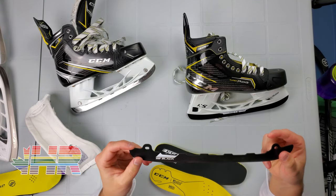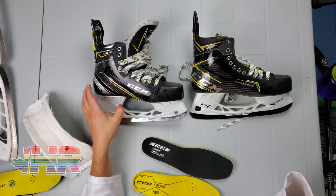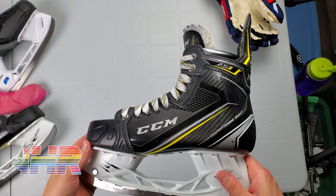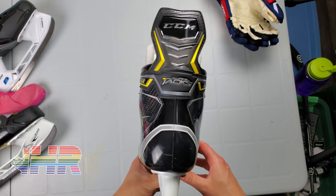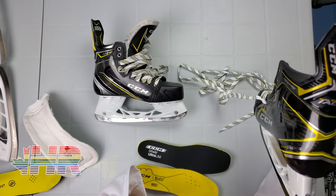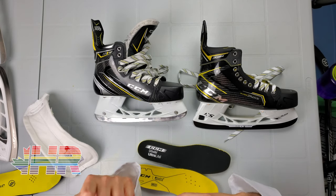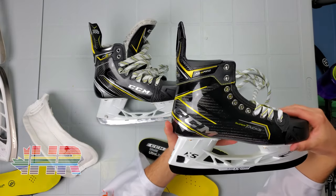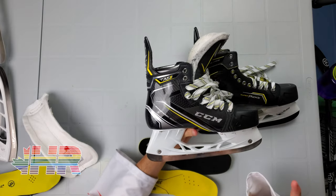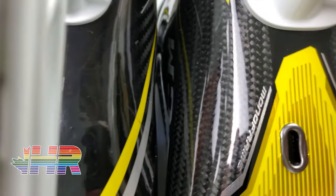I'm not a fan of CCM stock steel and would always swap it out, so it's nice that they're including Step Steel. I had AS1s and AS3 Pros, which are their upgraded version. This is CCM's first ever skate that is a carbon composite. Composite generally is a form of plastic with different materials in it. Bauer had composite for a long time and now has Carbon Curve. CCM is doing that now with their SuperTax, where the whole skate and wrap is a carbon composite, which is a nice change. The stiffness on this has increased — CCM now has a stiffness gauge in their catalog.